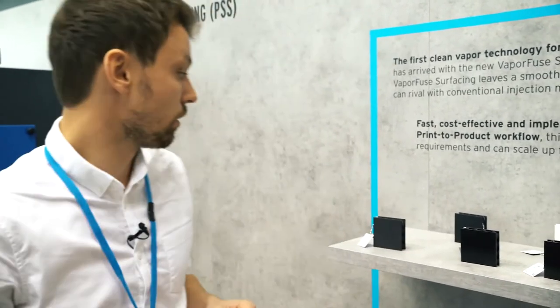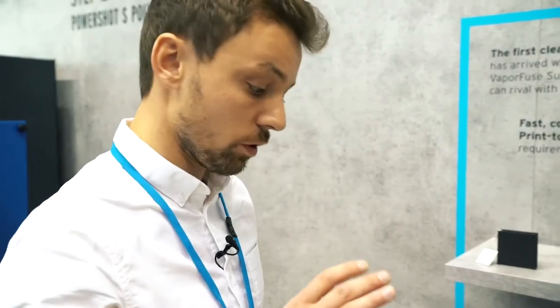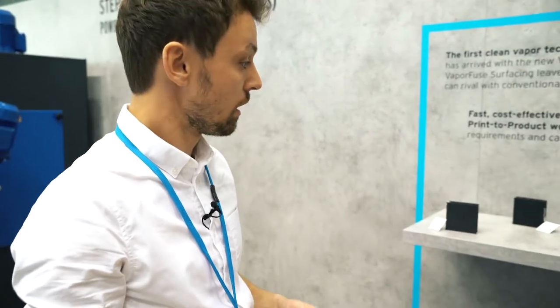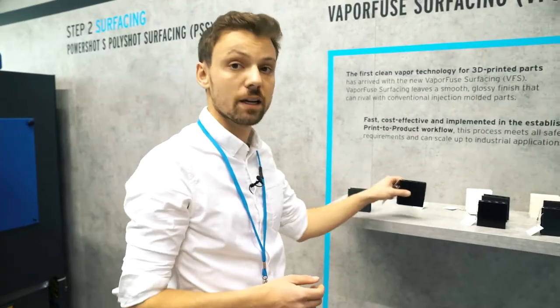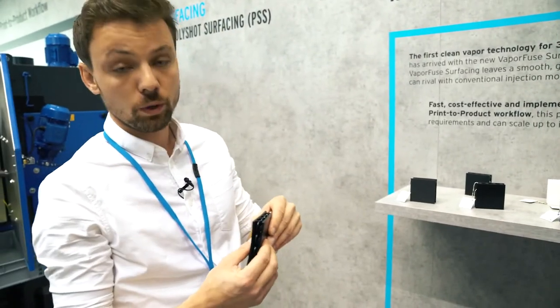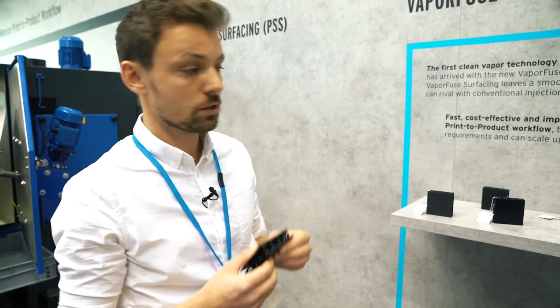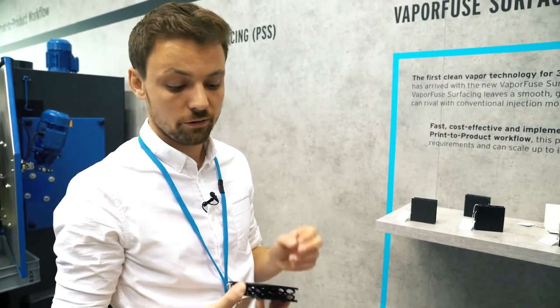With the new technology we are now introducing injection-molded-like surfaces — high gloss surfaces. This is especially important when it comes to flexible materials, because with PolyShot surfacing we were not able to treat the surfaces of flexible parts, and with this new technique it's finally possible.